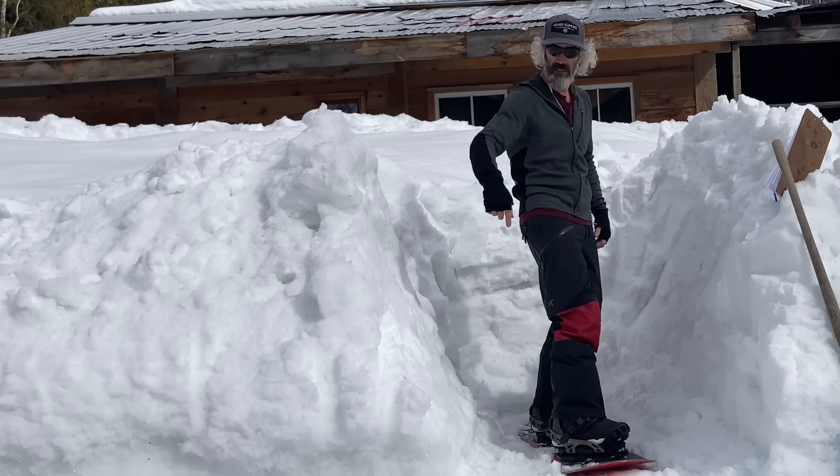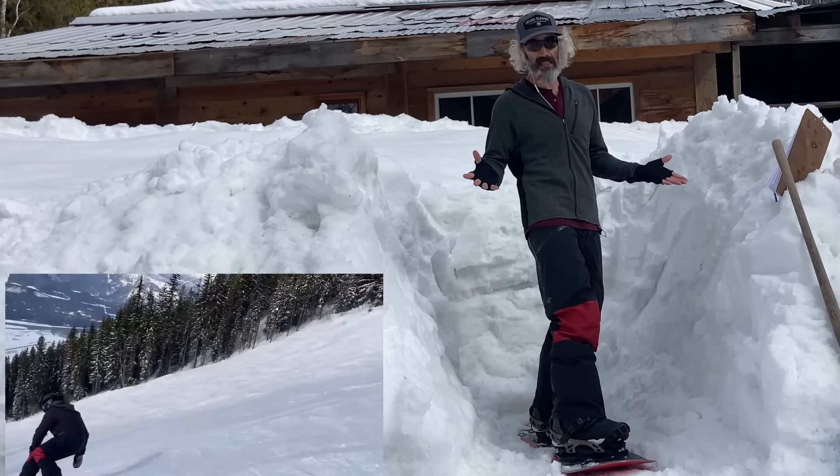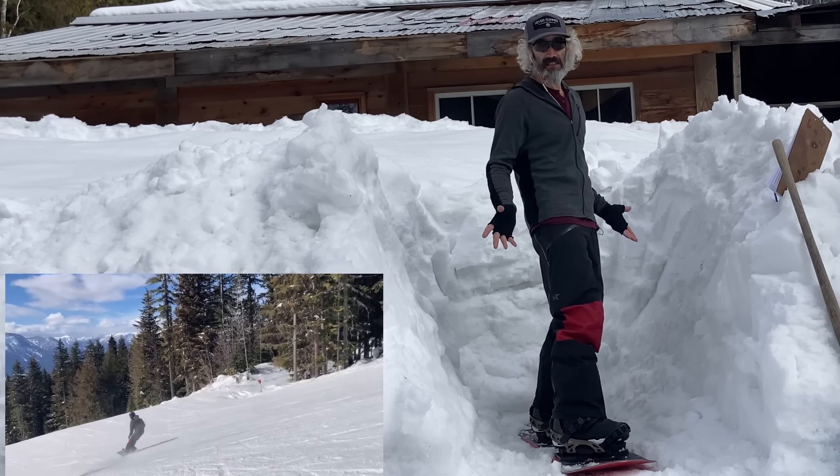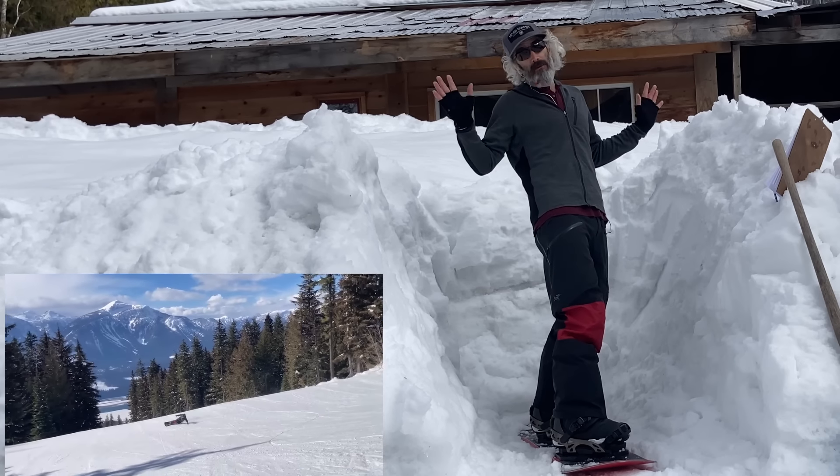Shoulders are next. The number one rule of shoulders is always keep your shoulders level. So we pretend we're carrying a tray — for example, a martini on your tray. Do not spill your martini. Do not drop it.